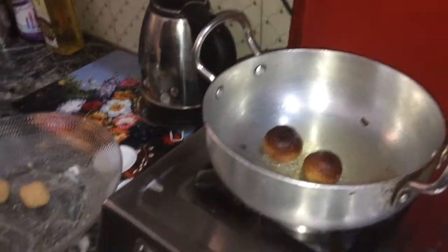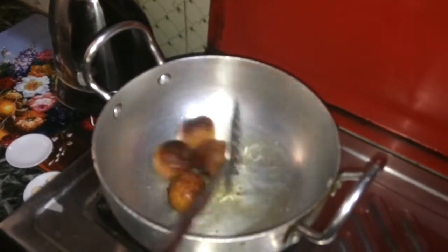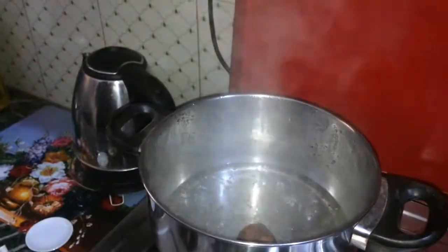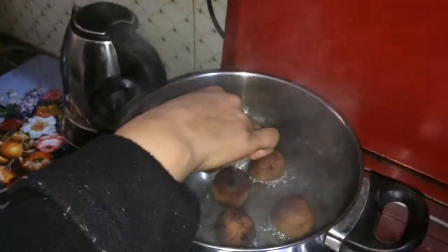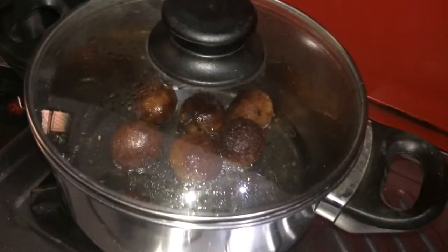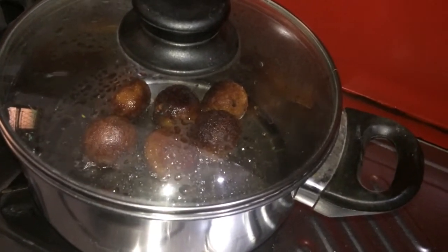Remove them onto a kitchen towel — see how beautiful they are, what an aroma! Take the bread gulab jamuns and one by one soak them into the sugar syrup. Stir it lightly. Let the jamuns soak in the sugar syrup for at least 2 to 3 minutes on a low flame so that they can absorb all the sugar syrup. Now it's almost ready.